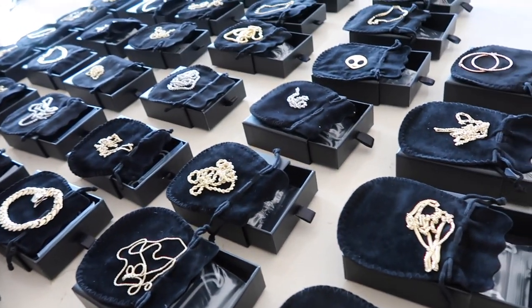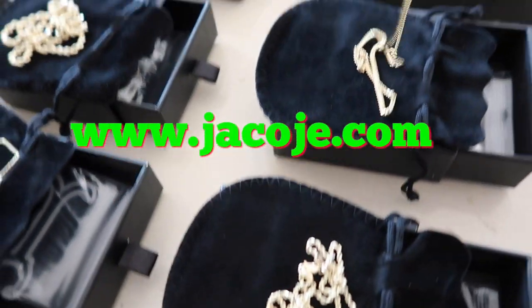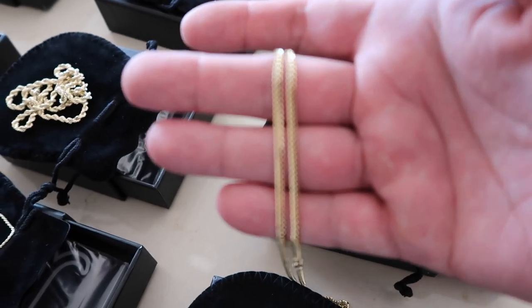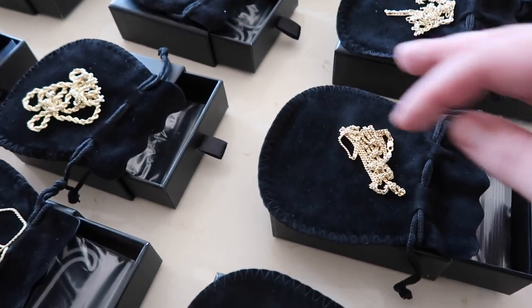We have a lot of shipments going out today. The first highlight is the two and a half millimeter Miami Cuban link chain. I don't sell this one too often, but someone snatched it up. Very nice looking link, simple chain.